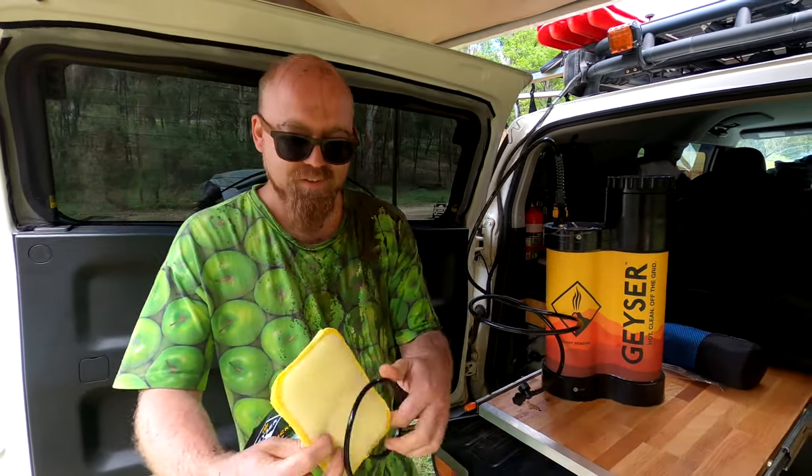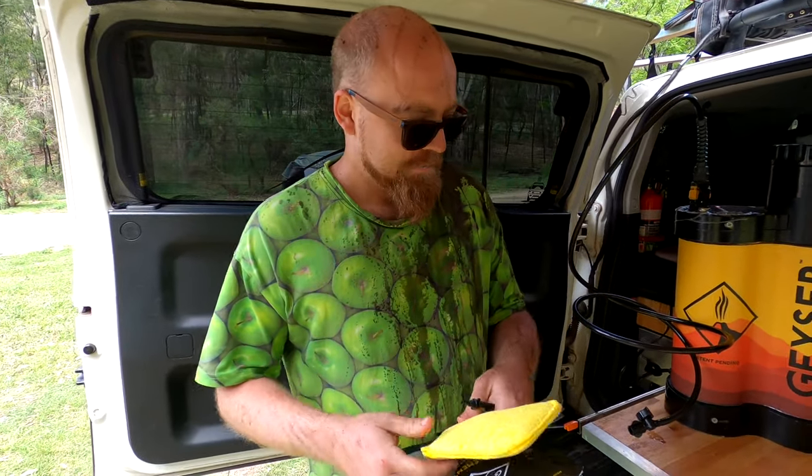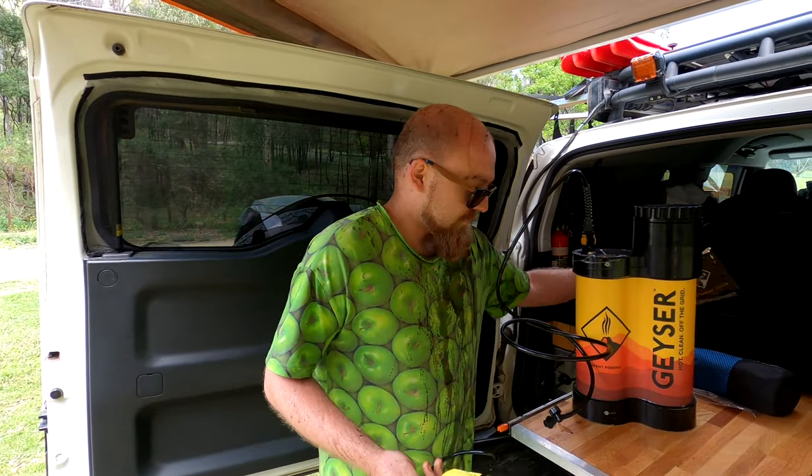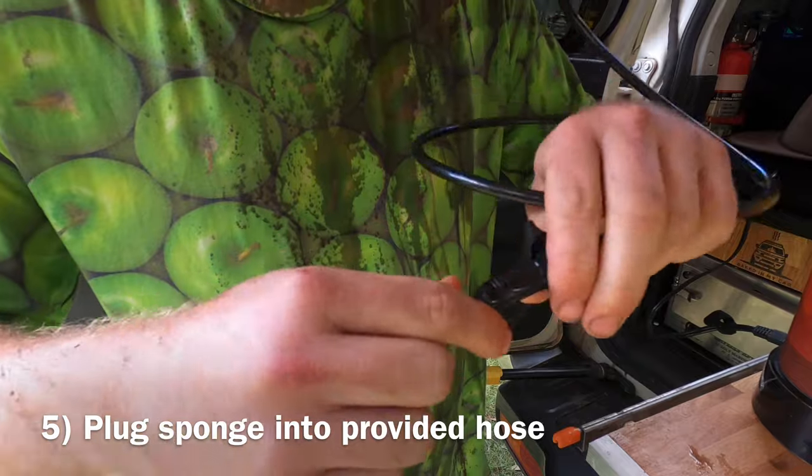Observe the sponge — it's got a little attachment here so you can change them out. I only have one but I'll change that soon. Now you gotta plug the sponge in with the provided hose. That's locked in.